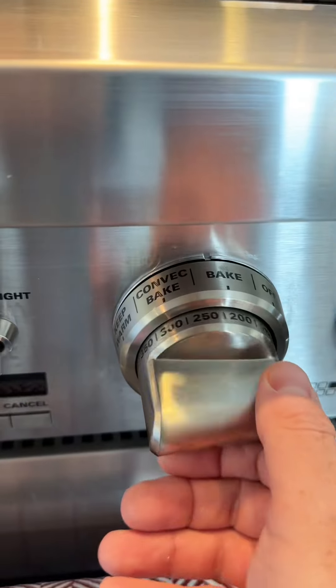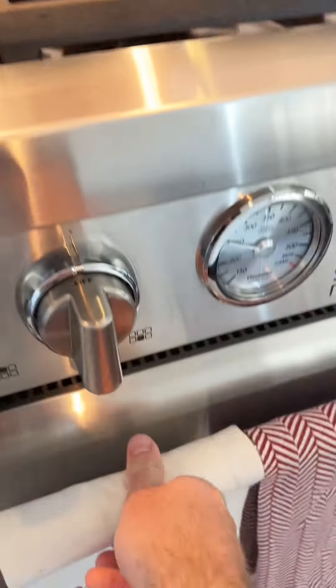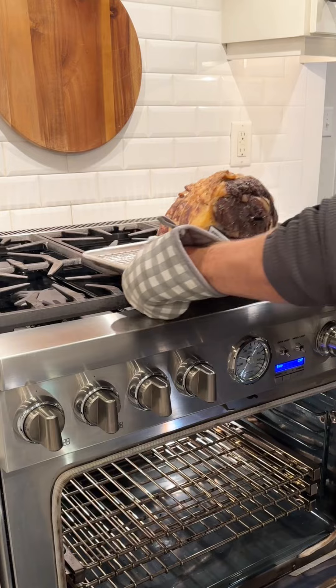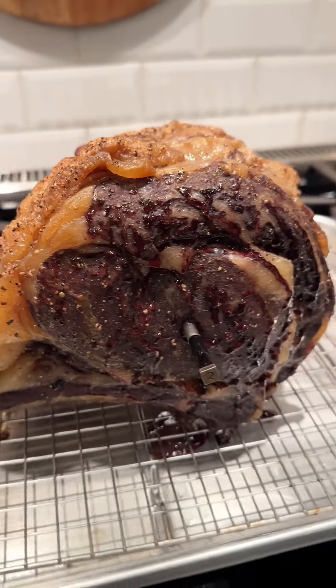I've taken this roast home and now it is time to preheat the oven to 250 degrees Fahrenheit and get a meat thermometer in the center of the roast. This took three and a half hours and we cooked it to an internal temp of 118 degrees Fahrenheit.